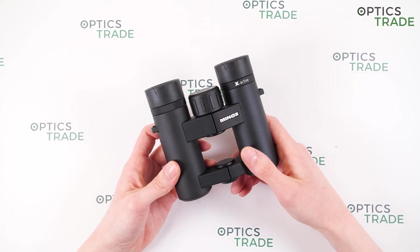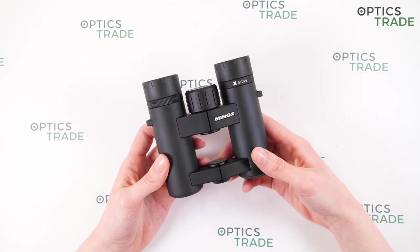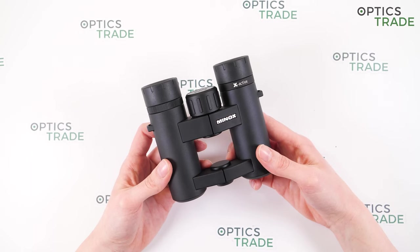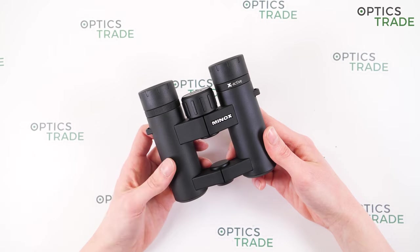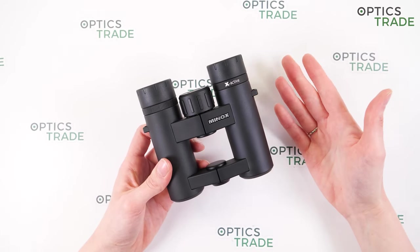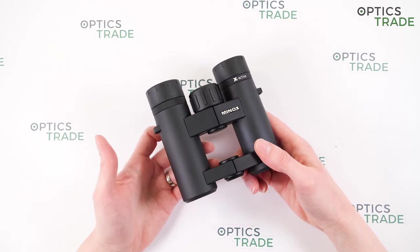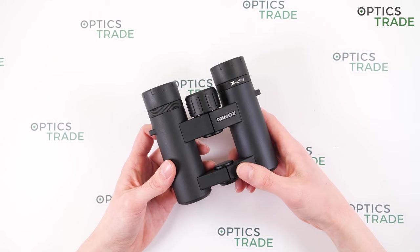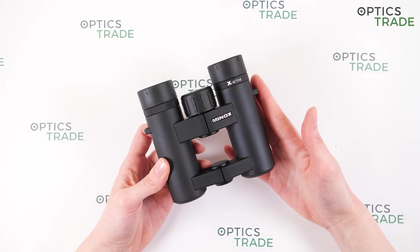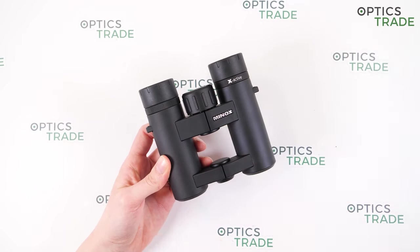They cost 199 euros. The 8x25 model is suitable for beginners because they are compact and versatile binoculars and a great choice for various outdoor activities including hiking, traveling, camping, bird watching, safari, sport events and other outdoor activities. However, they are not for those who want the ultimate small binoculars that can be stored in a pocket.